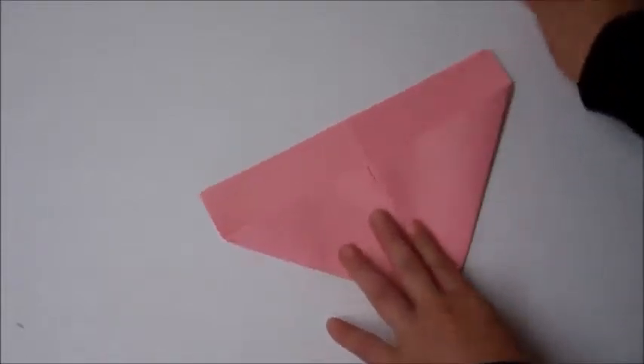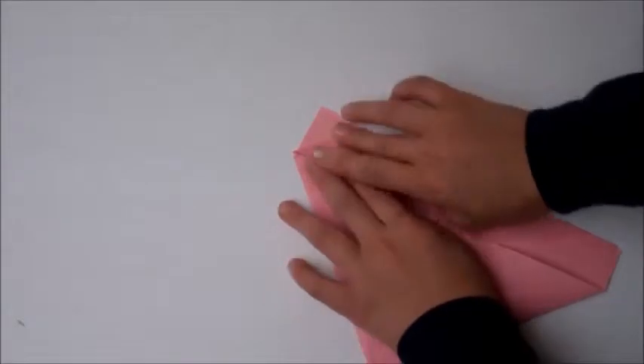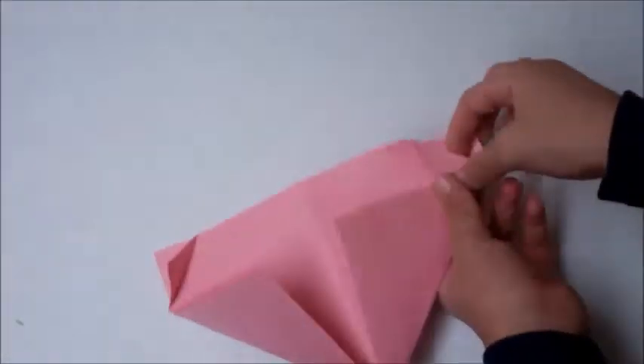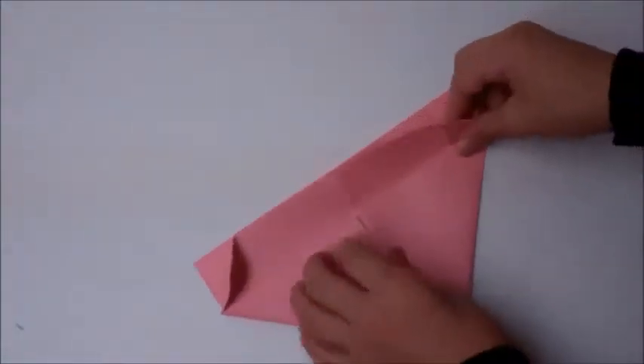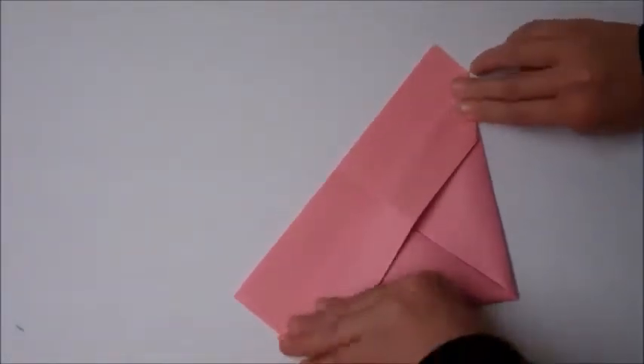And fold the other flap down. And this part, take it like this. Here's another one. Fold it down to about like this. Make a right angle — right triangle. And fold this part over just like this.